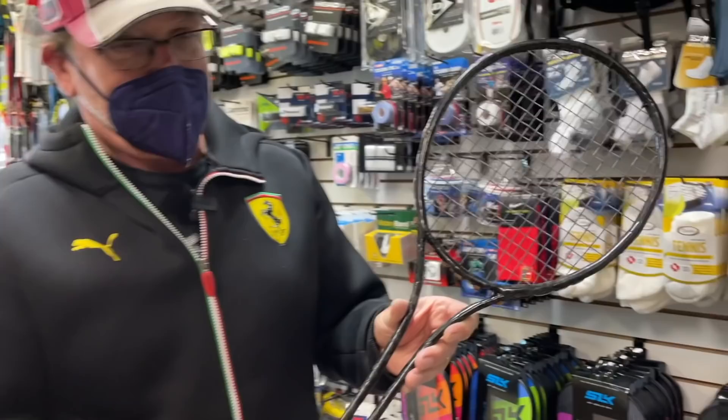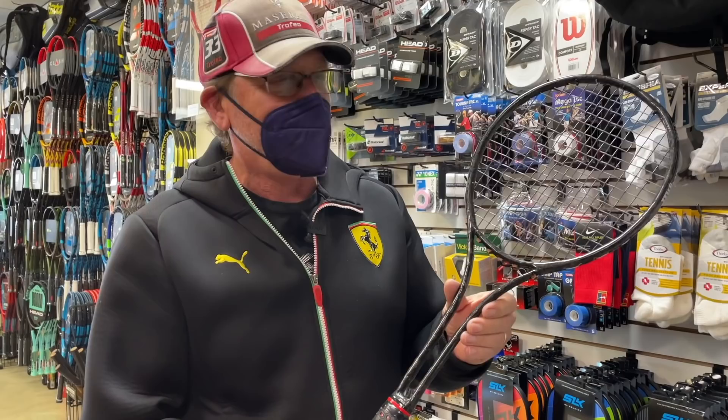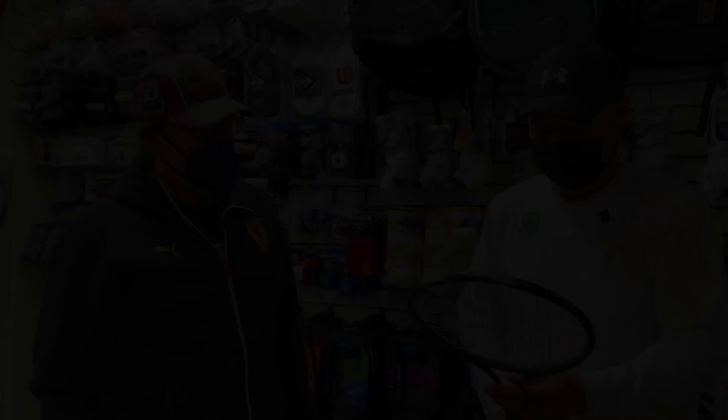I thought this would be crazy — I didn't think this would work or hold up at all because it's so thin. But I took it out and it actually feels like a better, lighter, stiffer Wilson T2000. So Jimmy Connors, if you're watching, I'd love for you to try this racket. All right, so what I'm going to do now is just compare some specs.